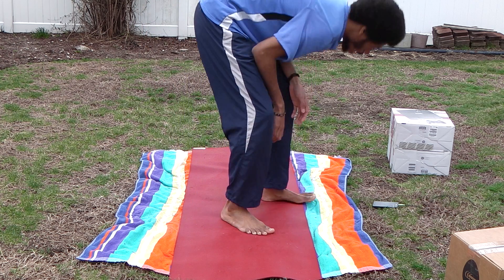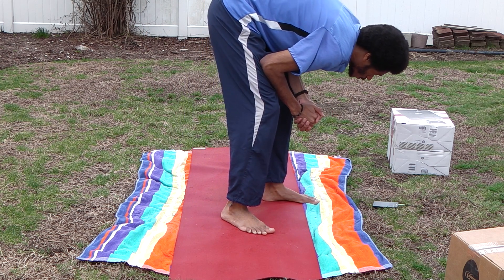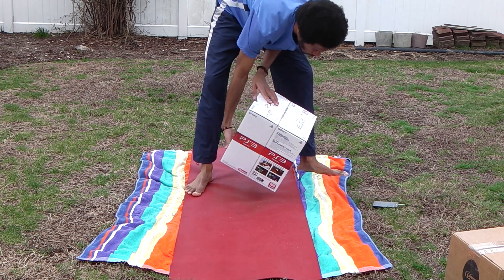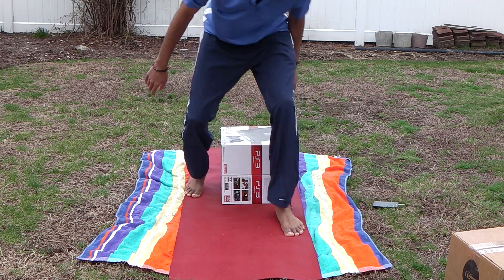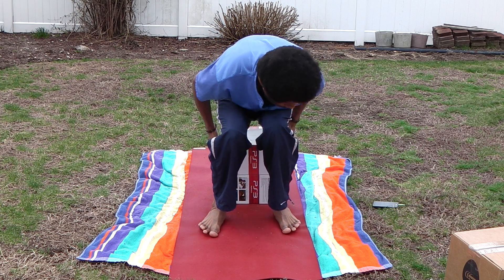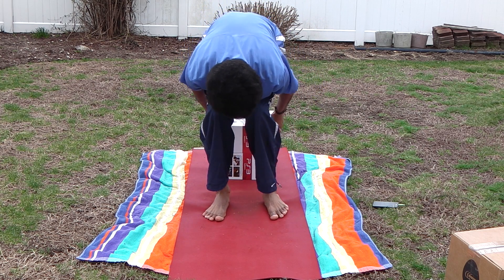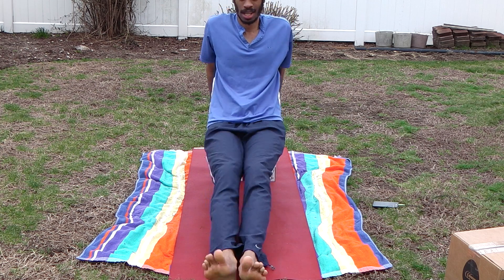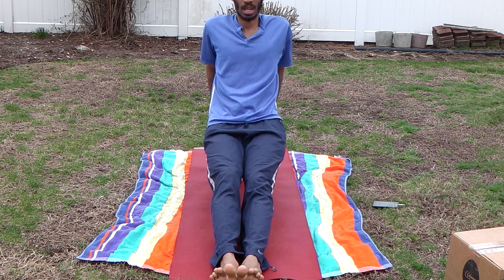Now we're going to step. We're going to do a full bend step. So make our legs in the air straight, in the heels, in the straight, with the hands behind, and lower those hips down. That's one, two, three, four.